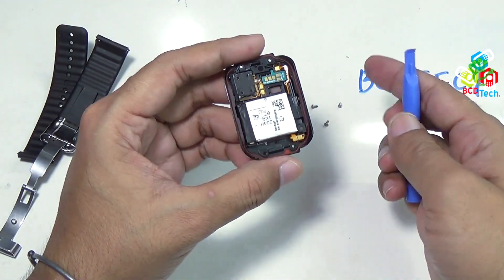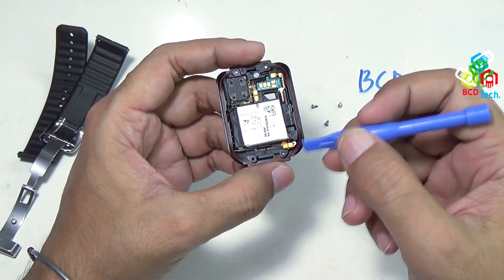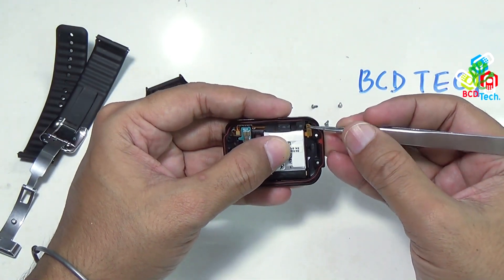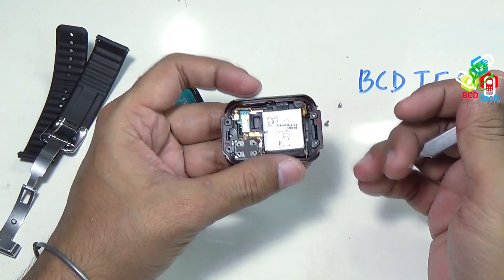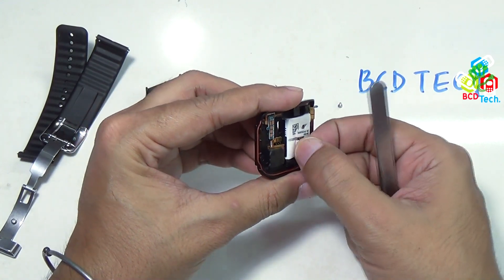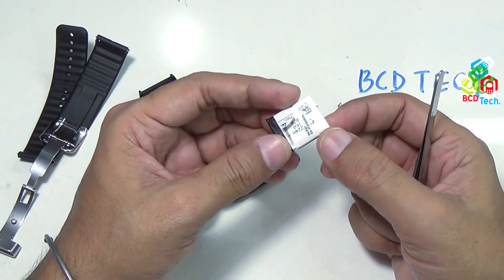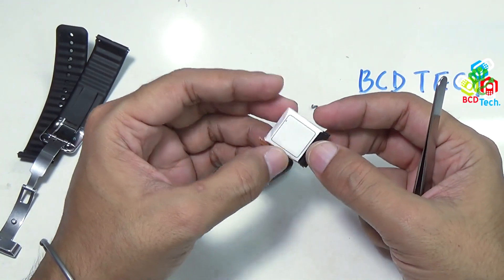The first thing you can get out from this back cover is the battery. To separate the battery, use your tweezer and try to lift this yellow flex cable — it is stuck to the back frame by adhesive. Now it is separated. Just pull this back and the battery comes out very nicely. This is the main battery, that is 300 mAh.